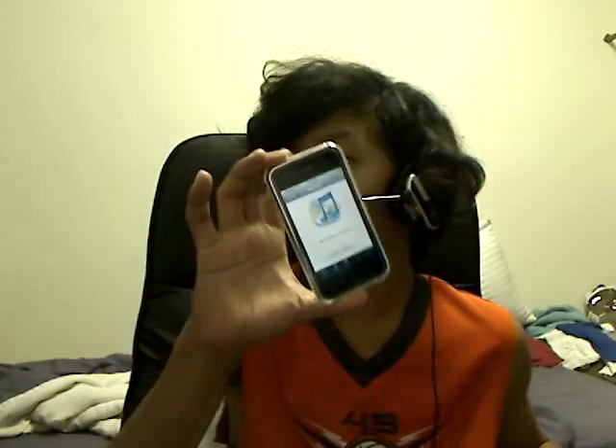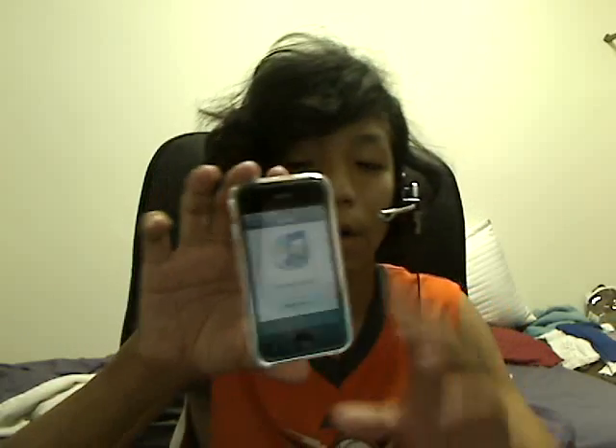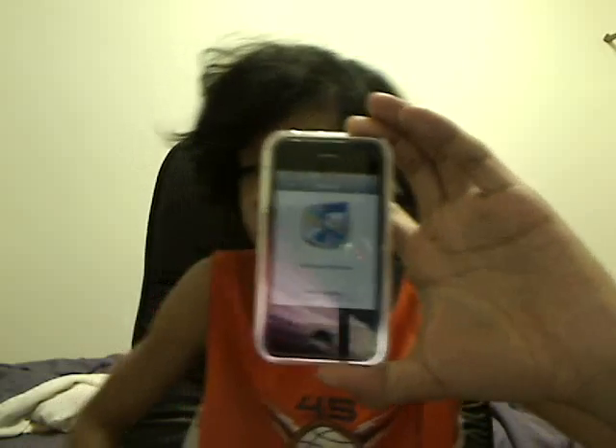It's great for media centers, parties, stuff like that. You can use this as a remote on either an iPod Touch or an iPhone. All you need is a Wi-Fi network — as you can see at the top, I am connected to a Wi-Fi network. You're going to need to be connected to the same Wi-Fi that iTunes is on.